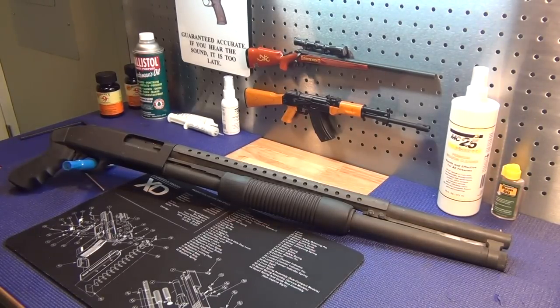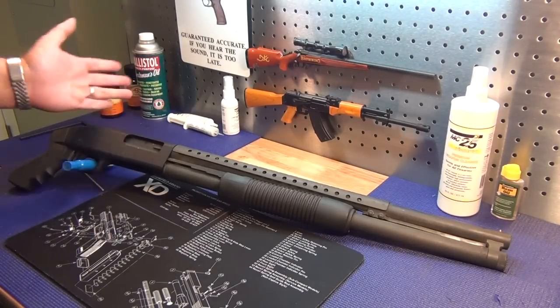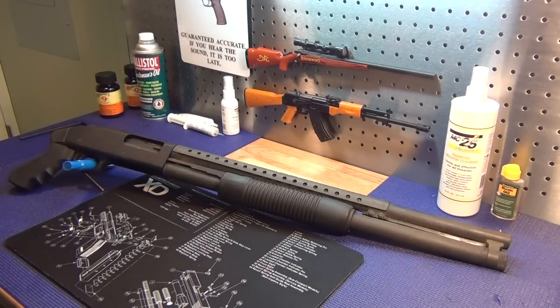Sometimes things happen and weapons, unfortunately due to simple oversight, do seem to get neglected from time to time. A lot of people will say, well, what do you do with them? Basically, depending on exactly what's wrong with it, as long as it is structurally sound, a good cleaning, maybe some touch-up here and there, a good cleaning, re-lube, and make sure everything functions alright is really all you've got to do.